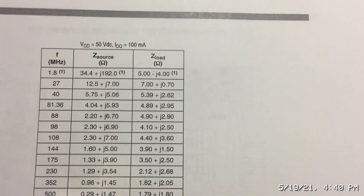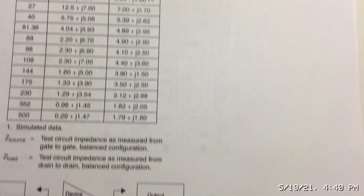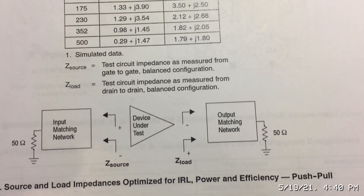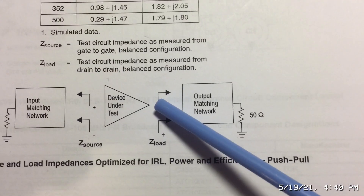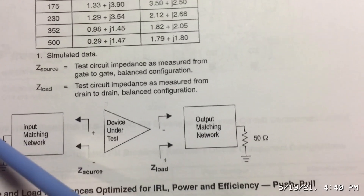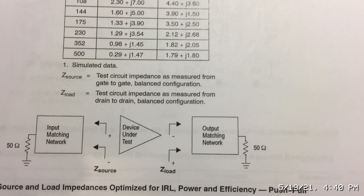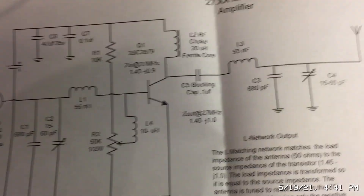Push-pull amplifiers are balanced designs. Looking at the drawing, it shows the input matching circuit and the output matching circuit. The two arrows on the input side and output side indicate that both input and output are balanced. I'm going to explain that, but basically looking at some schematics will give you a pretty good idea.